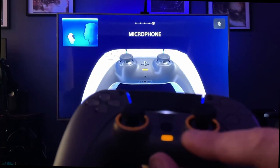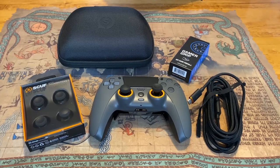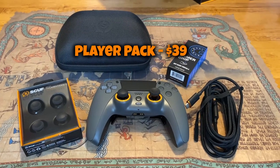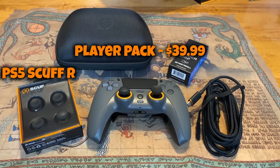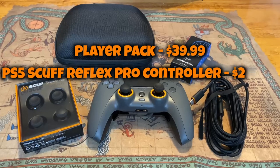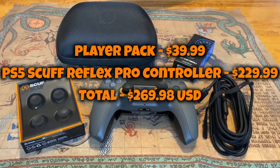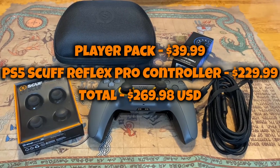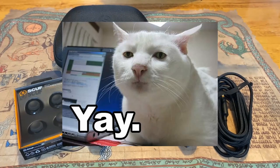If you'd like to know the pricing — the player pack is $39.99, and the SCUF Reflex Pro edition is $229.99, totaling $269.98 plus tax and shipping. You're likely looking at about $300, and since I live in Canada it costs more.